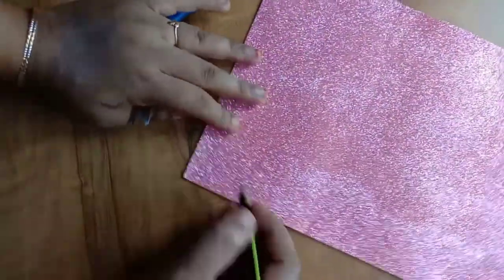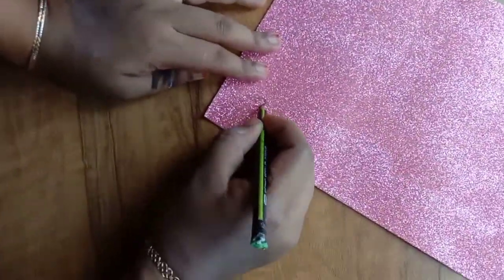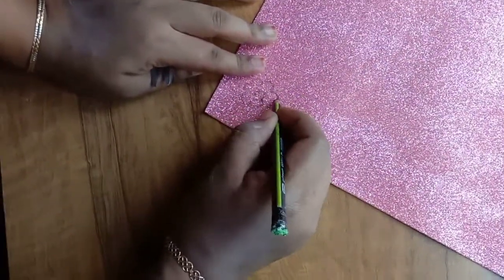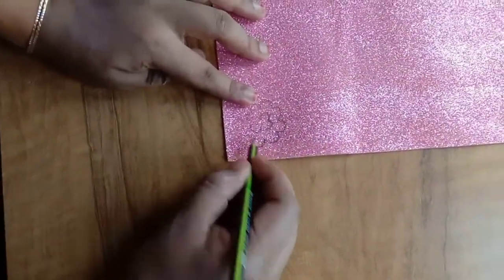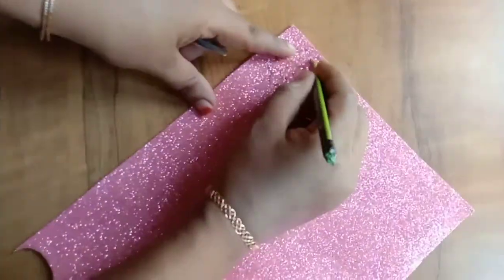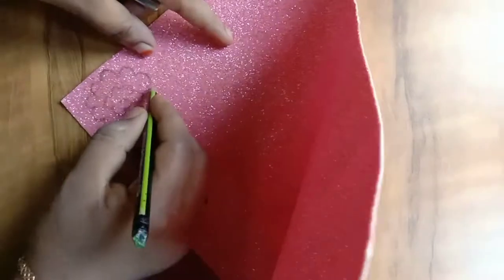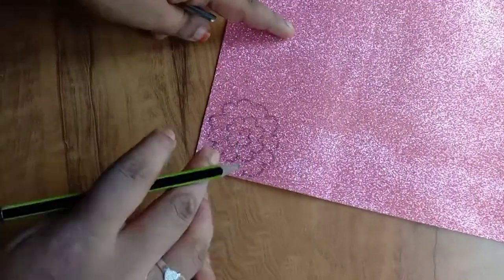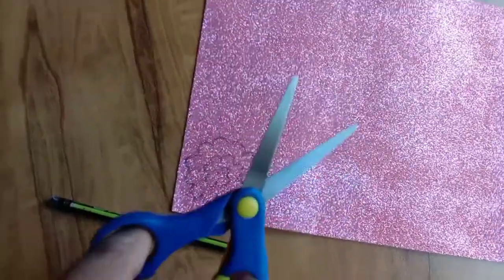Hello guys, welcome back to my channel Basi Maas World. I am going to make a glitter paper and cut it.